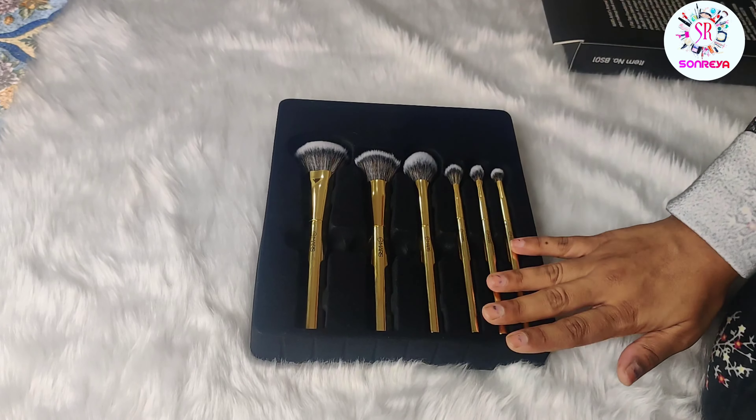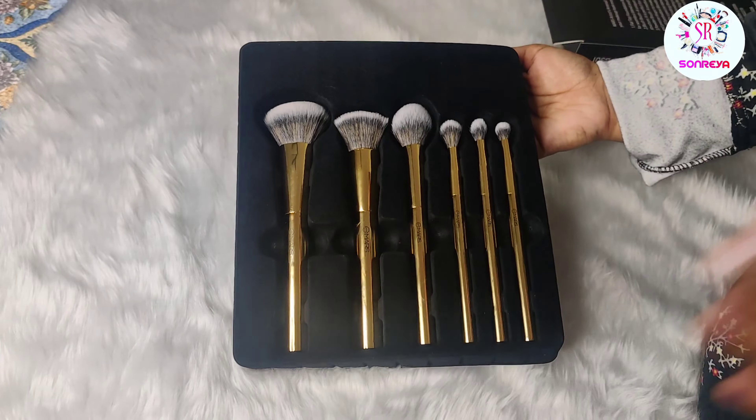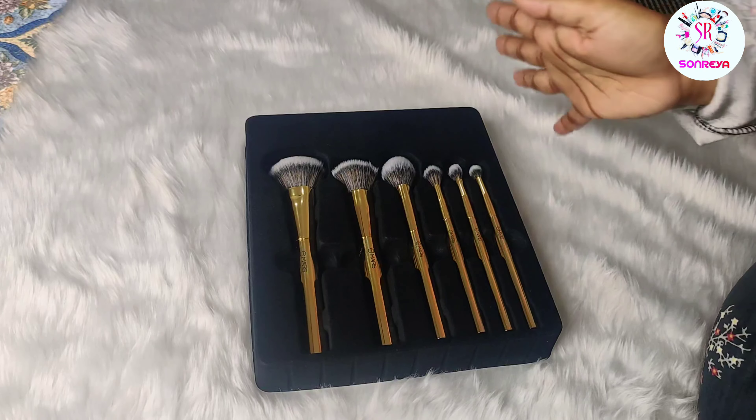These brushes are very beautiful. There is a velvet matte cloth that has been applied on the packaging, because it looks very beautiful. You will get a total of 6 brushes.